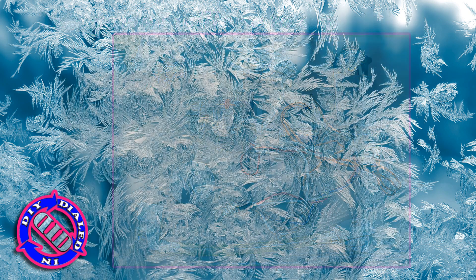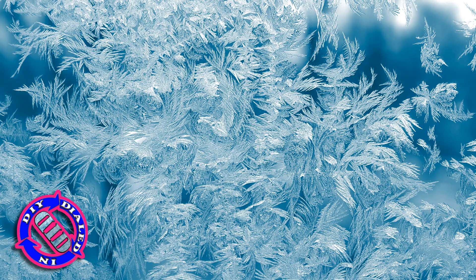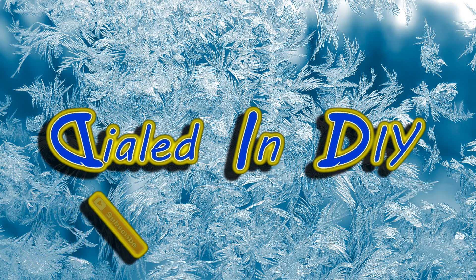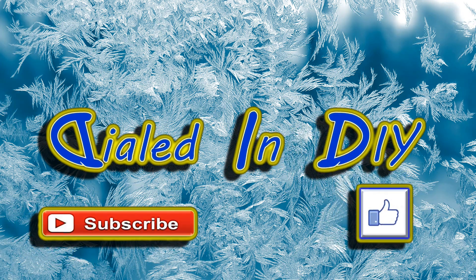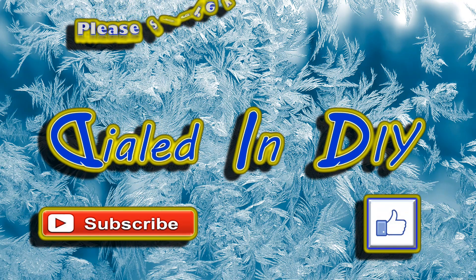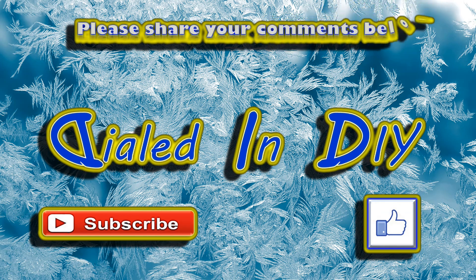Just like many of my other salvage projects, I now have some cool parts that I can experiment with for new projects. Thank you very much for taking the time today to stop by Dialed In DIY to check out my ultrasonic breakdown. While you're here, I'd love it if you'd go ahead and click that thumbs up to let me know if you're liking the projects that I've been putting into videos.